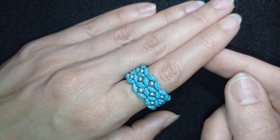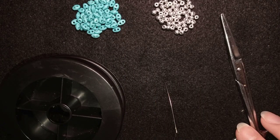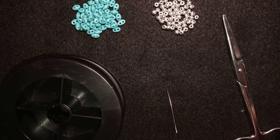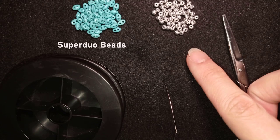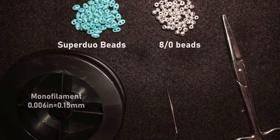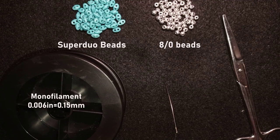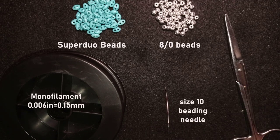Now we're going to start with the list of materials. So what I'm using here for this video are super duo beads in blue color, and 8/0 beads. This is monofilament that is 0.006 inches or 0.15 millimeters. This is a size 10 beading needle and scissors.